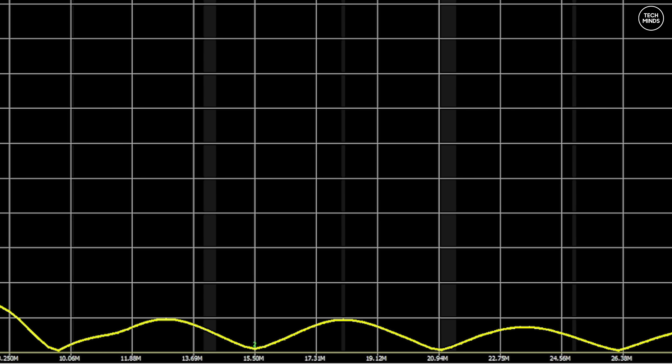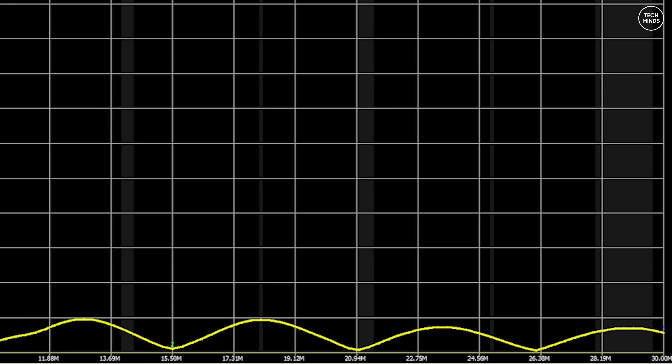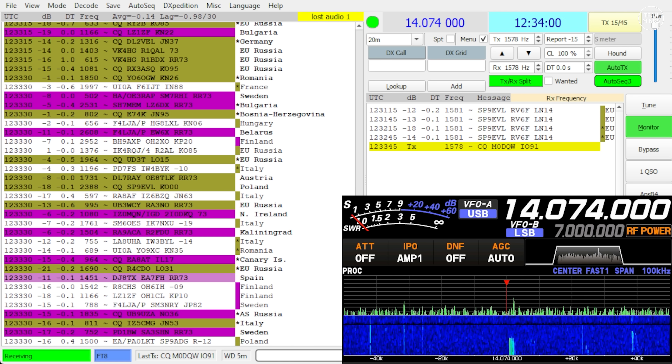I know perfectly well that the losses will be tremendous — roughly estimated at more than 20 dB — meaning that for a 100 watt input only around one watt would be radiated. Of course there are many factors to consider: soil type, wire thickness and material, plus surrounding objects, etc. But it's worth trying.